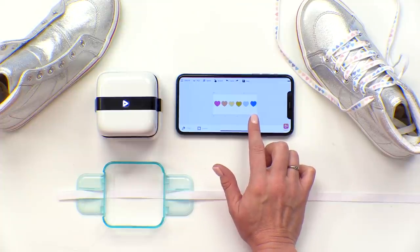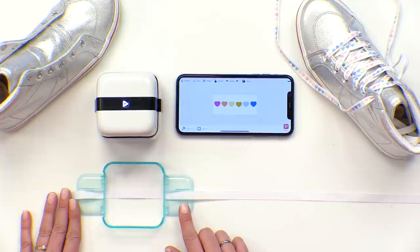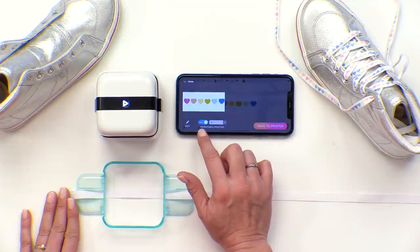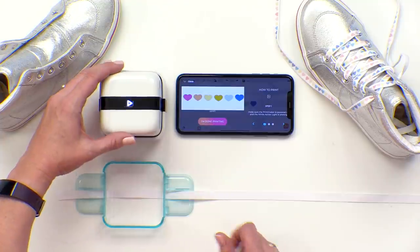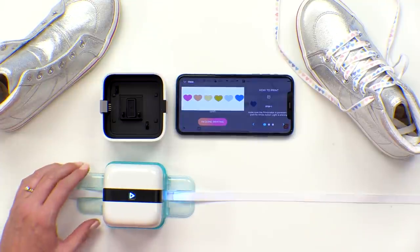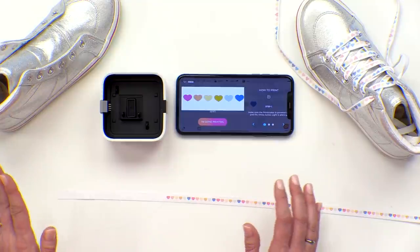Let's make some custom shoelaces. I've got this design pulled up — it's available for free in the app — and I'm using some ribbon and the ribbon and washi alignment guides, which are sold separately. The guides come with three different size attachments based on the width of the material that you're using. I'm going to send my design to the printer and turn on the Repeatable Printing feature and set it to infinite. Then I'll send it over and wait for my printer to receive that design — it chirps at me when it's ready. I'm going to place it right into the guide, hit the action button, wait for the green light, and look at that! Oh my gosh, how cute is that? I love it. That turned out so cute.